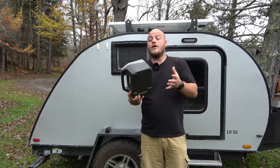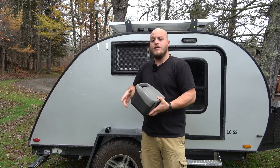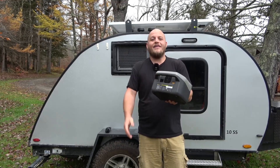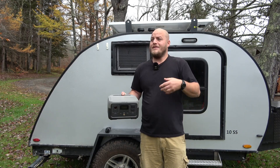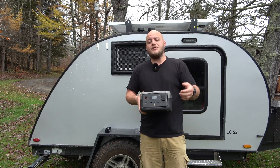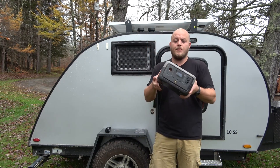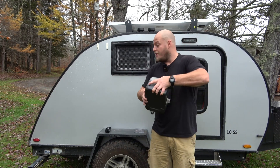Think about going to an off-grid campsite — you could bring this into the bathhouse and charge it from the outlets, 0 to 100% in an hour. Or in the time it takes to shave and brush your teeth, you can get it back up to 80%. You can use it for CPAP machines, smart TVs, tablets, cell phones, and camera gear.